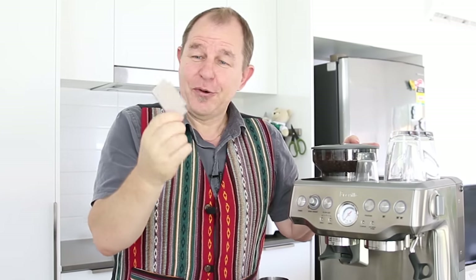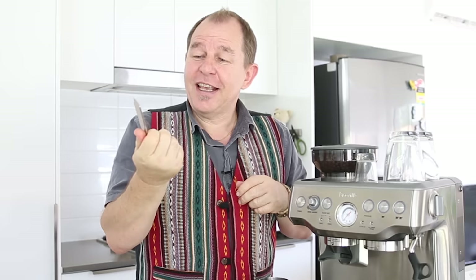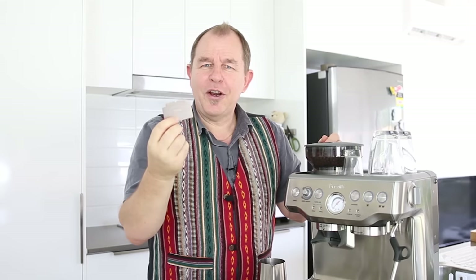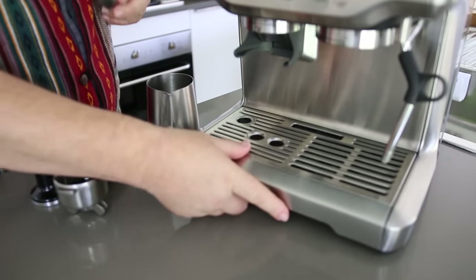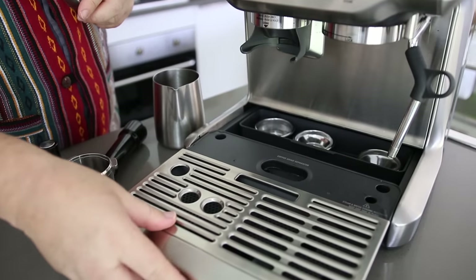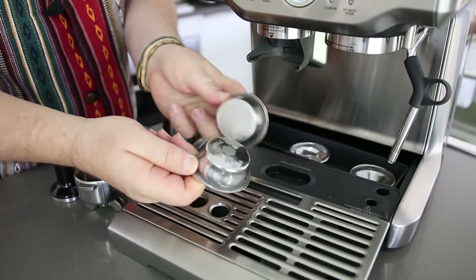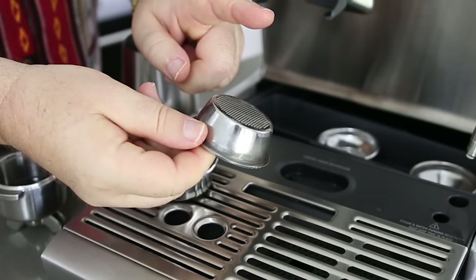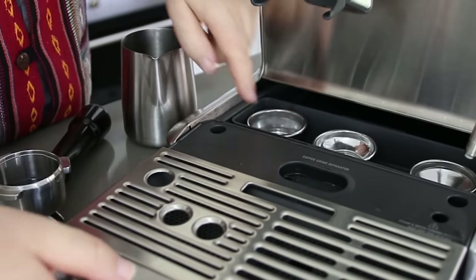Next, this little razor tool that comes with it — pretty useless really. I'd liken it to the training wheels on a bicycle: once you get used to using this machine, it's just going to gather dust. We probably used it two or three times and I'm not quite sure what its practical use is. The idea is you use it to level off the grinds, but in practical use you just don't use it. My last little gripe — and it isn't really a gripe — is that the container at the back has two pressurized and two non-pressurized baskets. We're only really using the non-pressurized; I really haven't used the pressurized at all, so they're a little bit superfluous, though it's not really a complaint.